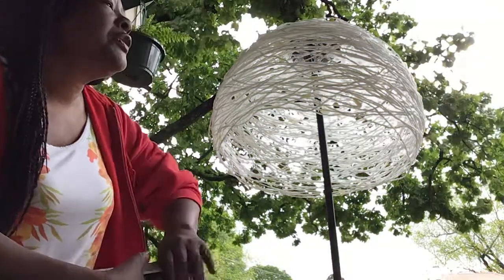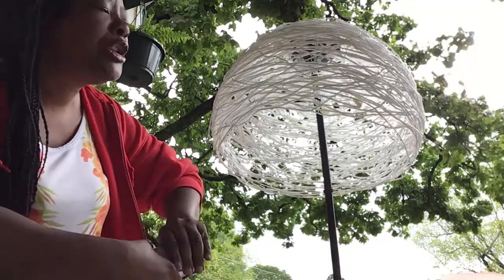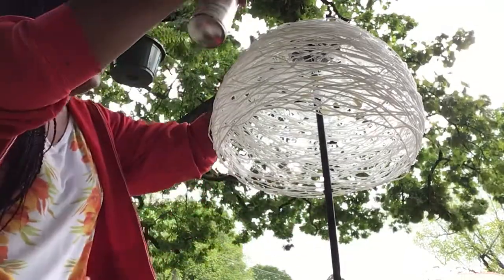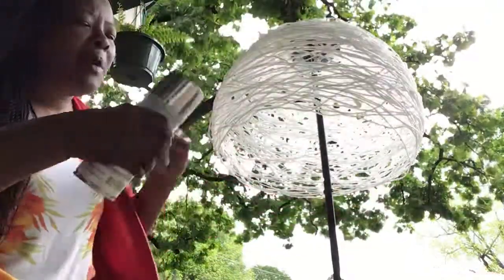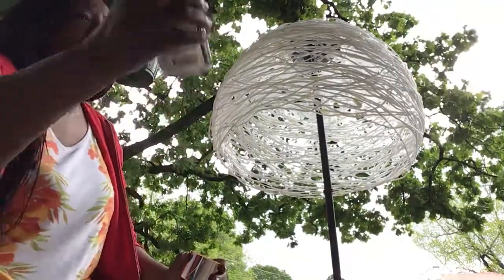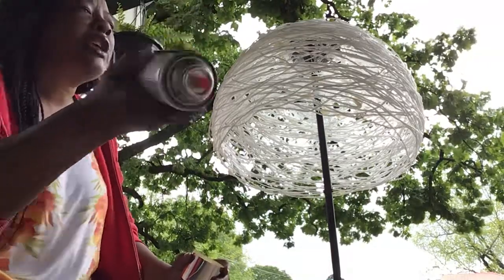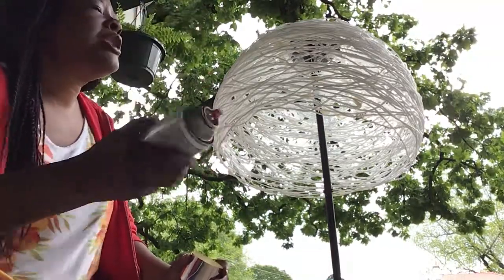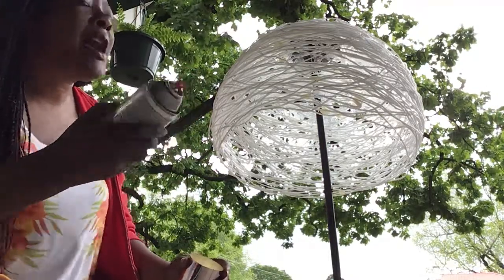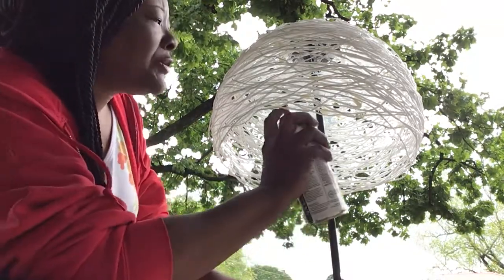Boys and girls, this is part two of making the lampshade out of twine and Elmer's glue. As you notice, I've taken the ball out and this is what I was left with — you see my mold? Today I'm going to spray it with metallic spray. It took three days for it to dry, so this is not a project that you can just do quickly — it takes time. So watch as I spray the lampshade.